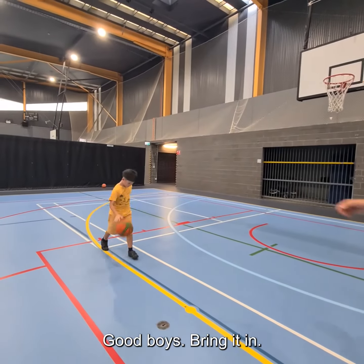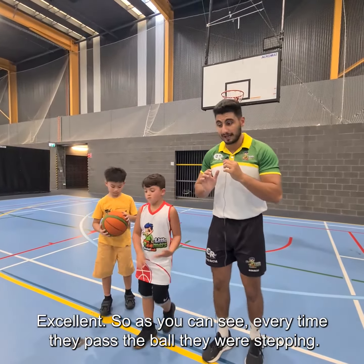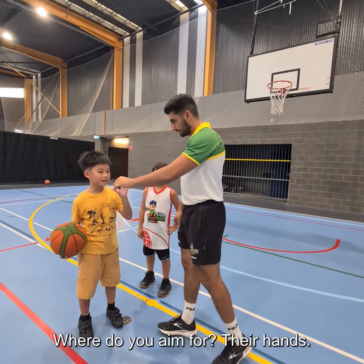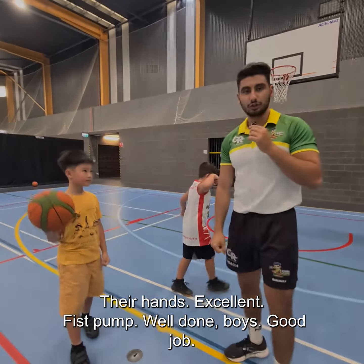Excellent! As you can see, every time they passed the ball they were stepping — that's where you get your power from. And it has to go straight to the hands. Boys, do you pass the ball to someone's legs? No! Where do you aim? The hands! Excellent — fist bump, well done boys, good job.